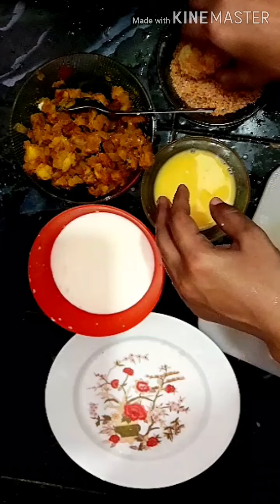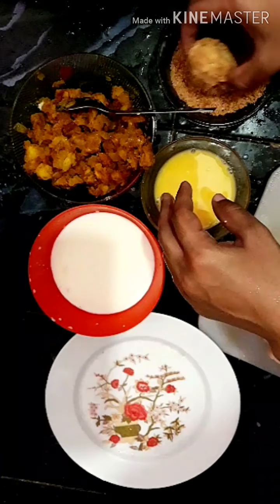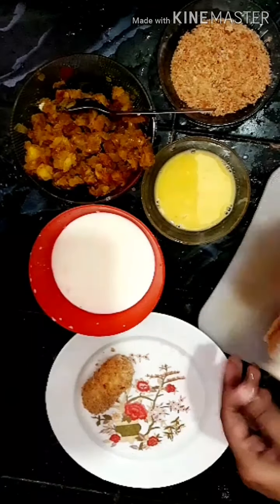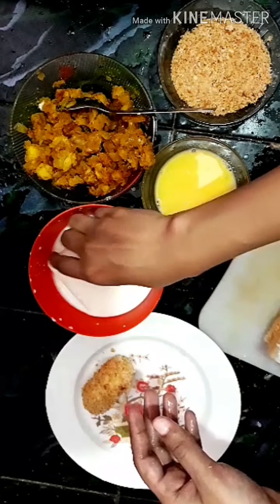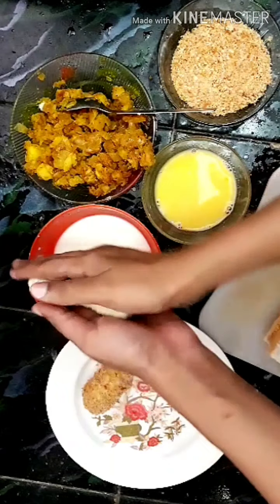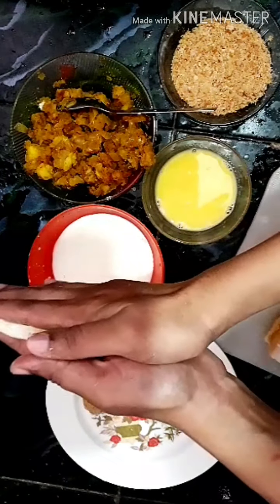We will make the masala in the pan. Now let's put the masala in the pan and use it in a little bit.